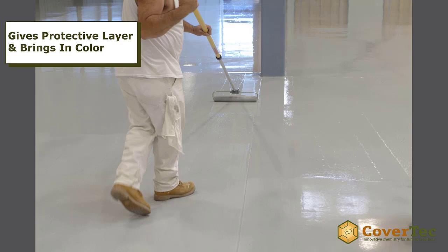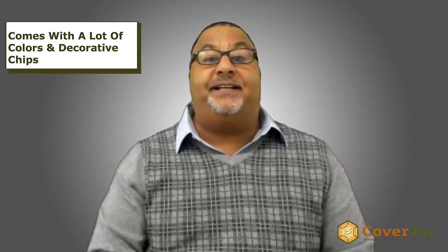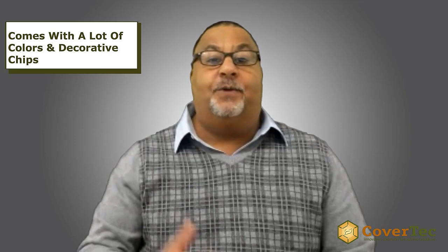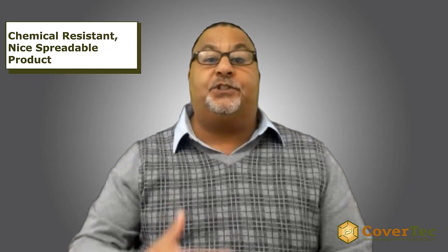An epoxy coating is a two-part coating that is either roller or squeegee applied onto the floor or wall, and it gives a protective layer to that surface — bringing color and reflectivity into an interior floor or wall space. The Chem 100 is a two-part high-build epoxy coating that comes in a range of standard colors, plus many options for adding color chips or metallics for decorative finishes. It's very chemical resistant, easy to use, and spreadable in a range of thicknesses — an excellent choice for interior floor and wall applications.